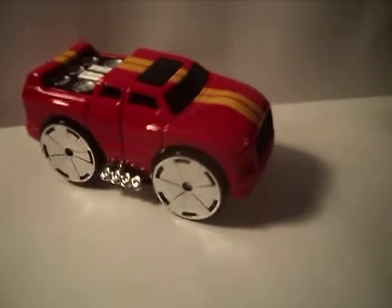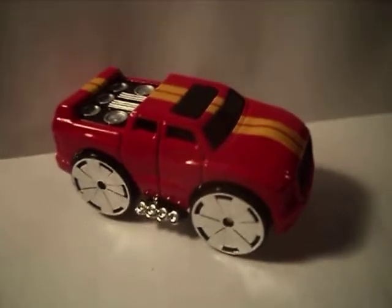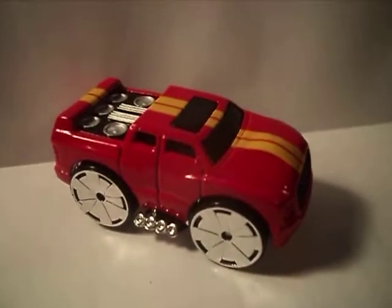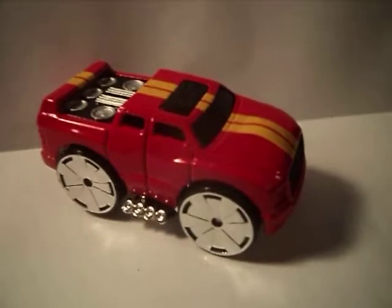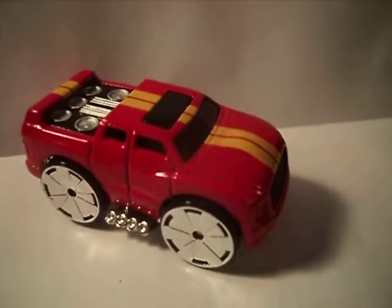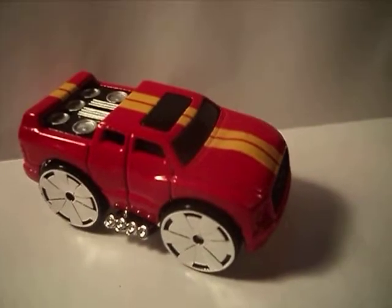Hey, Hot Wheel Collectors. What's going on? On this episode of 2004 Hot Wheels Freaks, I'm going to be checking out this Blings Quadrasound.